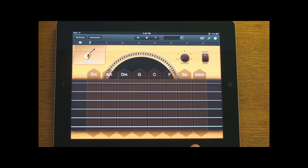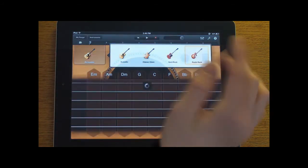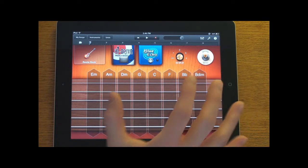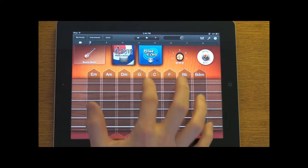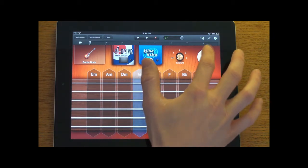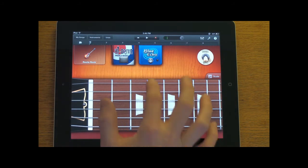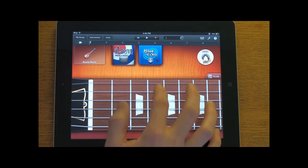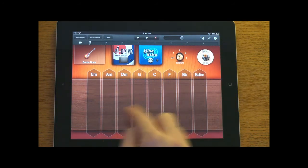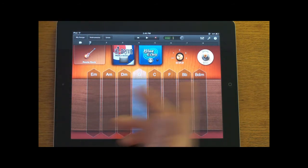This is the guitar — we have the acoustic guitar here. Let's switch to the roots rock guitar. We have autoplay off, which is part of the smart instrument. You can go ahead and play some chords, and you also have notes you can play here. This is pretty cool — these strings actually move when you pull on them. Let's go back to the chords and turn autoplay on, which gets rid of the strings. You can just play certain chords — so that's playing the G chord.